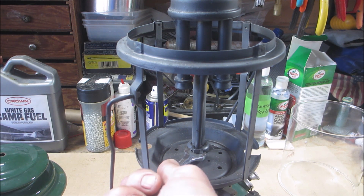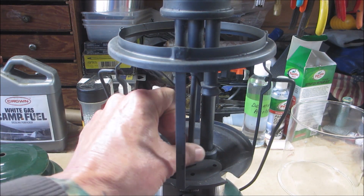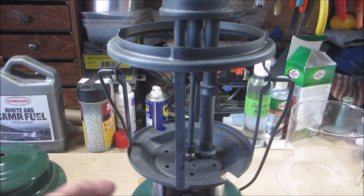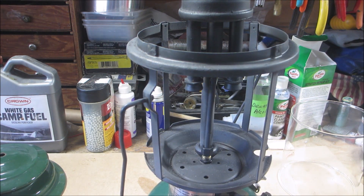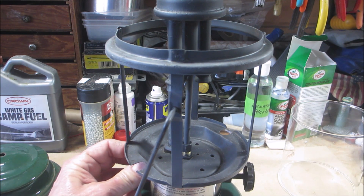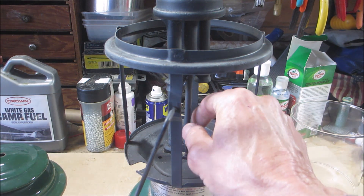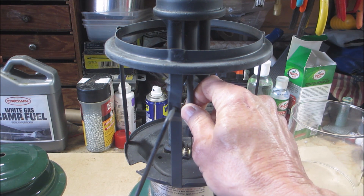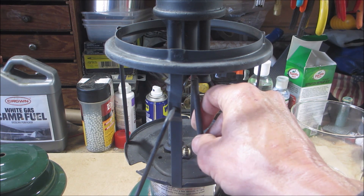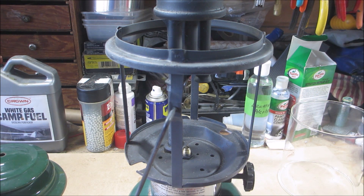I'm noticing the generator doesn't look too straight going up into that, so we'll remedy that when we put it back together. This has a stem cleaner - we're going to put that up in the up position so we can get the eccentric block. Well, that generator was not even attached - it was not even attached to this. See the little hook there?